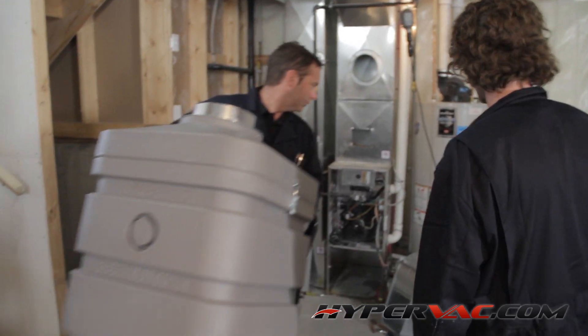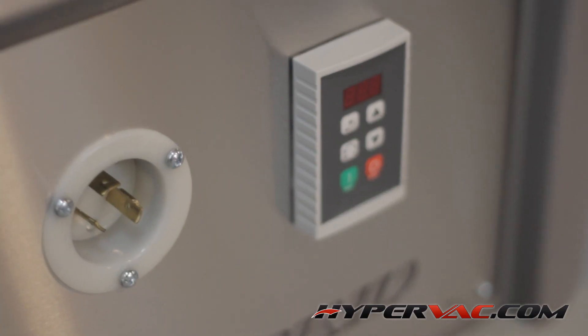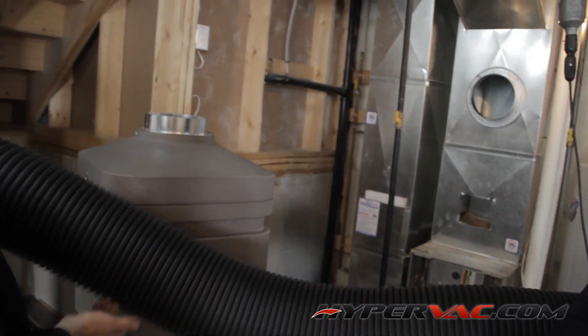The vacuum we're using for this job is one of our HyperVac Revolution Hybrid models — the 220 volt variable frequency drive model. This vacuum pulls about 5000 CFM, which is more than ample suction to get the job done.